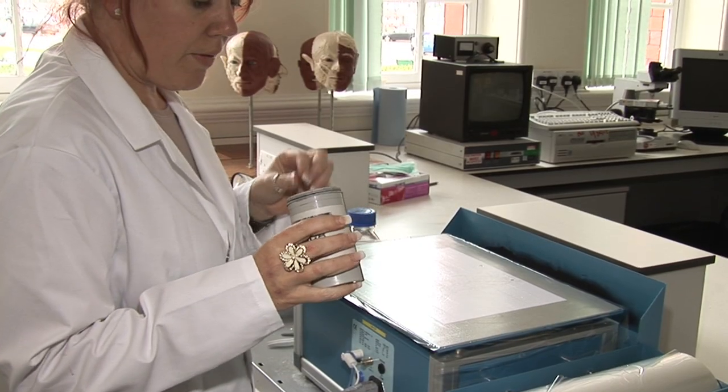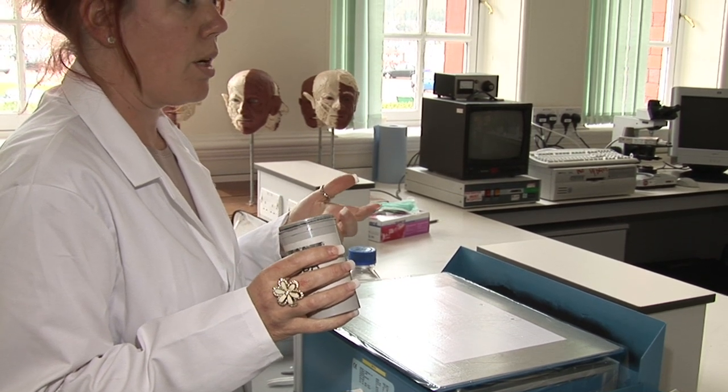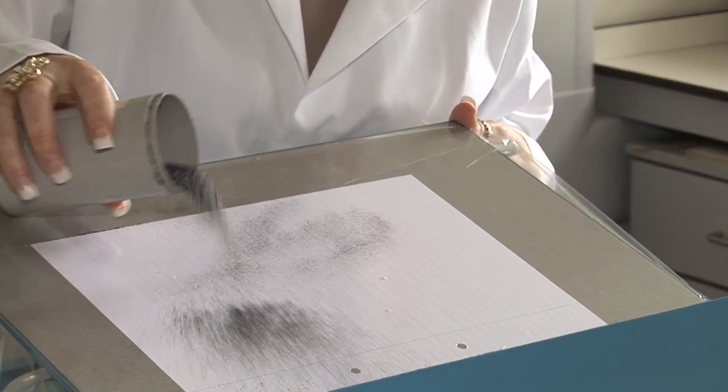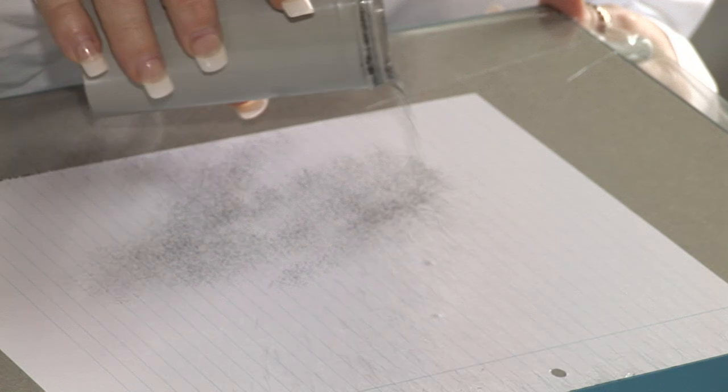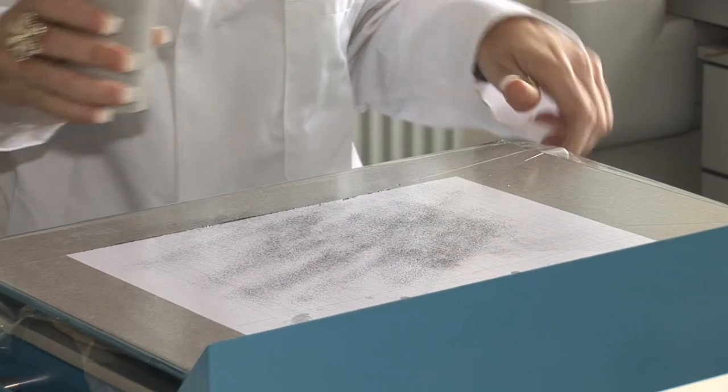This here is very, very tiny beads of basically cartridge toner, printer toner. So we just gently pour these little beads over the paper a couple of times to try and build up a layer without infilling the indentations so you can actually see them.